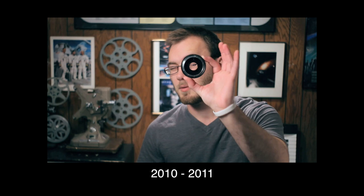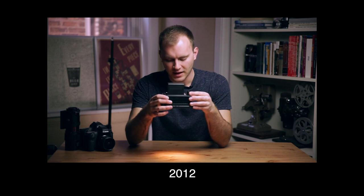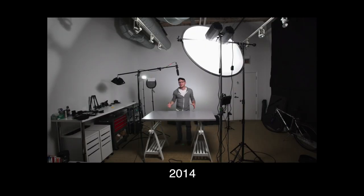Every couple of years, something happens in my life where I need to switch it up a little bit. I've shot in several different spaces. At the very beginning I shot in my grandfather's basement when I was just getting started in 2010. Then I was shooting in an apartment, and then when I got married and we moved downtown, I was shooting out of our condo. And then I finally got an actual studio — an awesome 700 square foot space with really tall ceilings, and it was an amazing place to film.